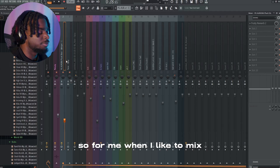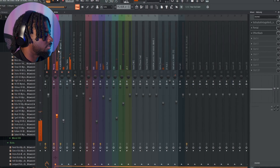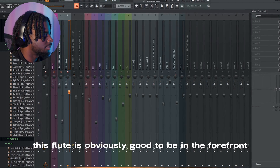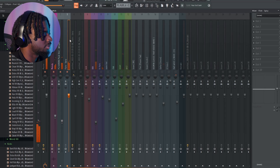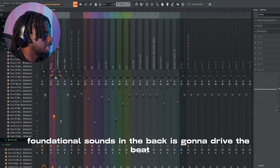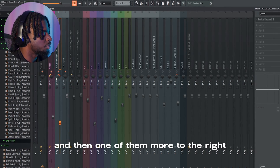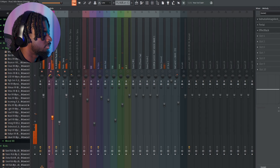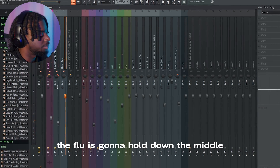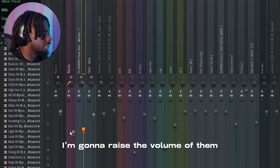We can't hear all our melody sounds. When I mix, I like to start with my melodies, so let's look at our melodies and listen. What needs to be in the forefront? This flute is obviously good to be in the forefront, but we want to make sure that the foundational sounds in the back that drive the beat have space to work with each other. So I'm going to pan one of them to the left and one of them more to the right, and the flute is going to hold down the middle.